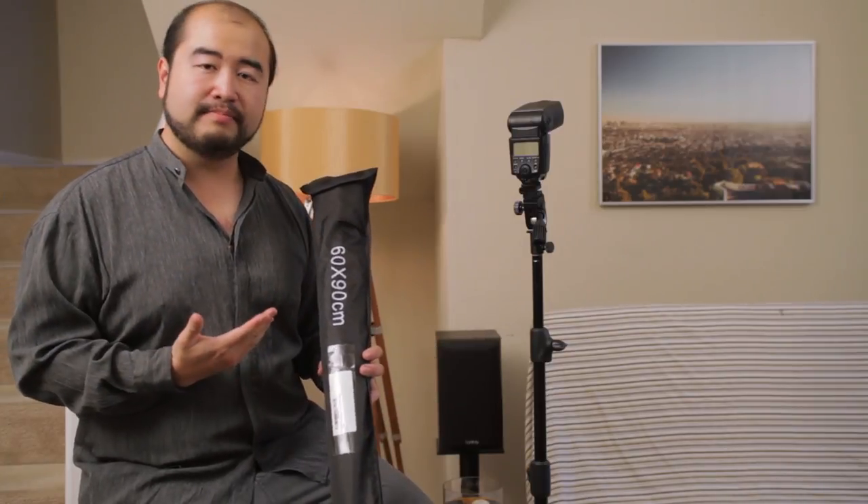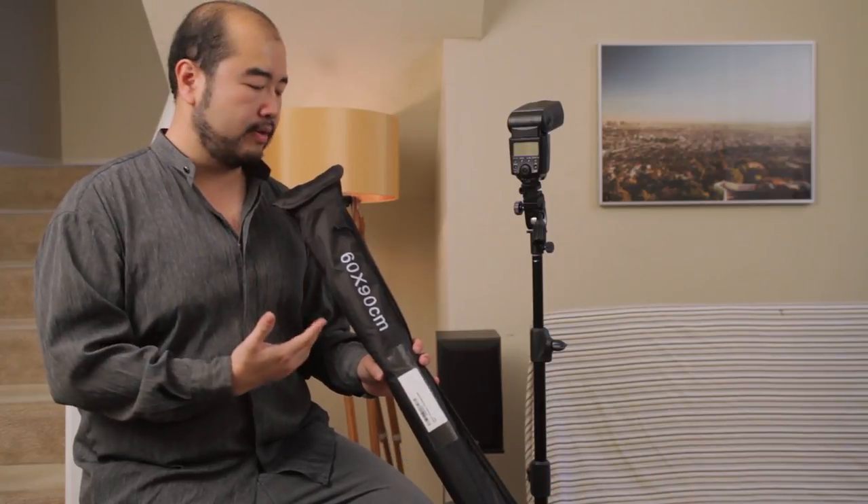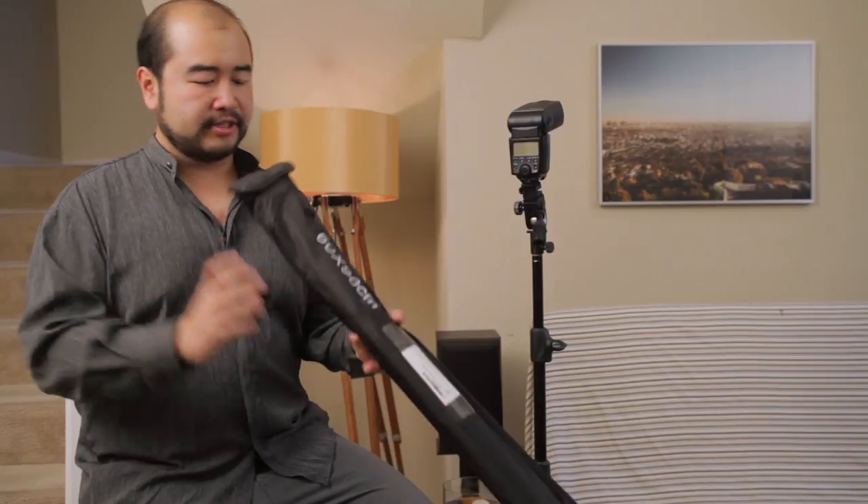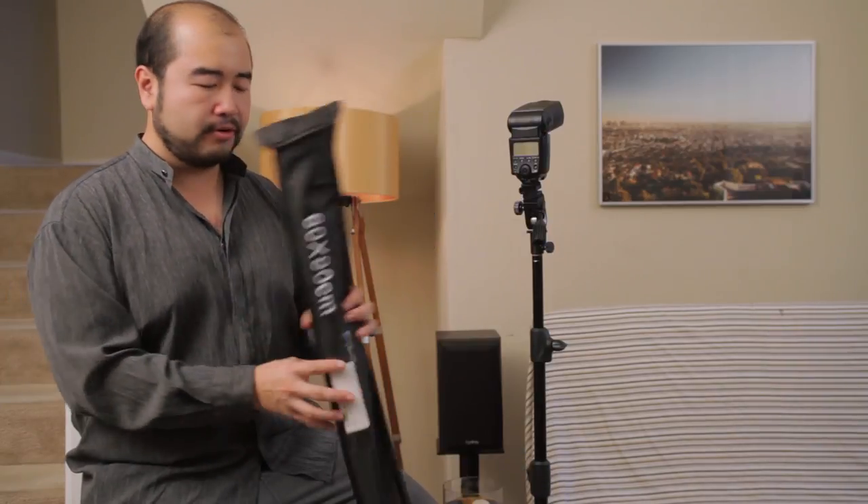This product here is fairly cool. This particular version is made by ePhoto, like a previous review of the Giant Umbrella. I'm sure you'll see different brands out there on Amazon. Lumo Studio also makes one that is fairly similar. This particular version is a 24 by 36 inches — it's a rectangular softbox — and it comes in a package with a carrying bag. You open it up with a Velcro flap, and you'll find the diffuser and then the softbox itself.